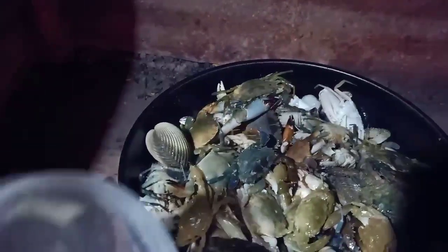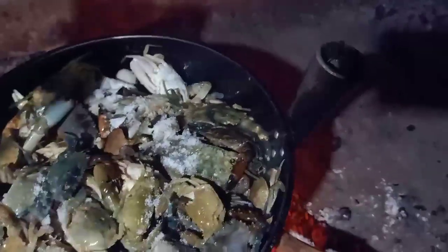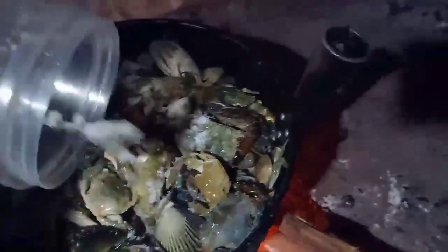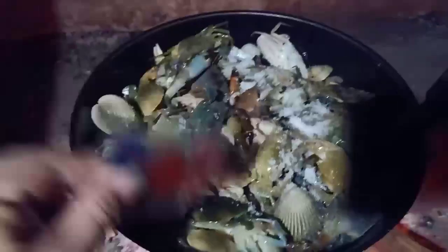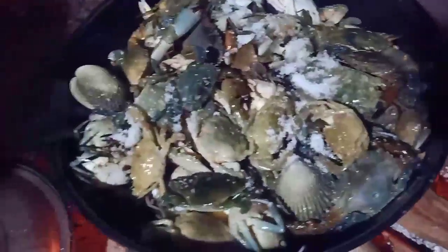Lagyan natin ng konting asin. Konting asin lang. Ugasan natin. Tapos lagyan natin ng bitsin para sumarap. Kunti lang. Tapos lagyan natin ng masik sarap para sumarap. Yan.